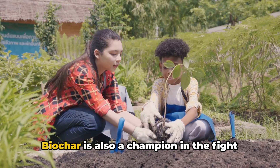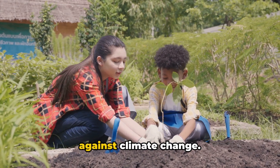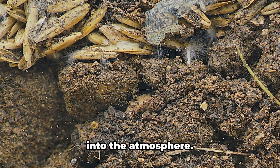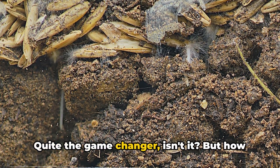But that's not all. Biochar is also a champion in the fight against climate change. When added to the soil, it locks away carbon, keeping it from being released into the atmosphere. Quite the game-changer, isn't it?